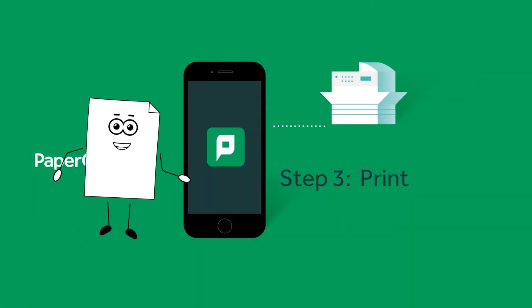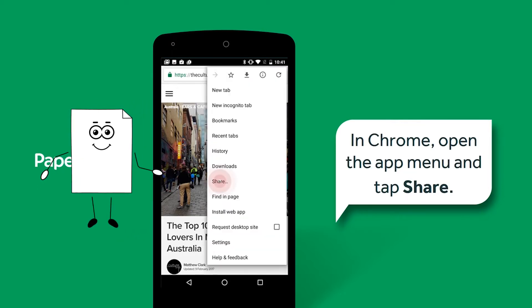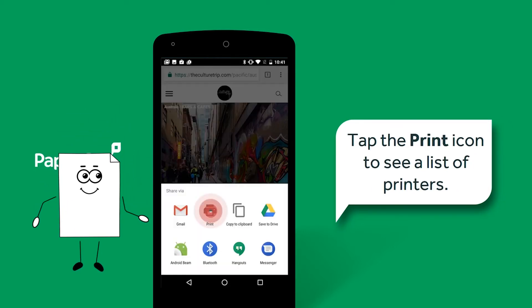You're ready to start printing. Open the content you want to print. Select to print content — the way you do this depends on the app you want to print from. For example, if you're printing from a website in Chrome, open the app menu and tap Share. Then tap the print icon to see a list of printers.